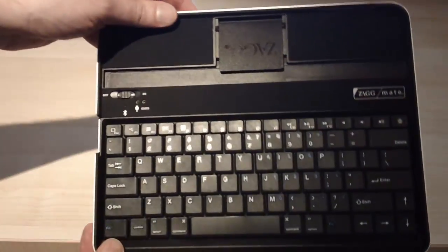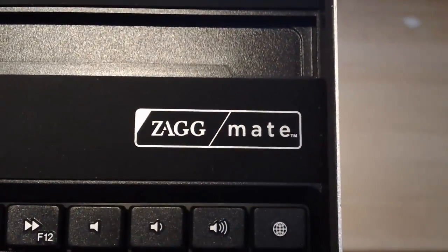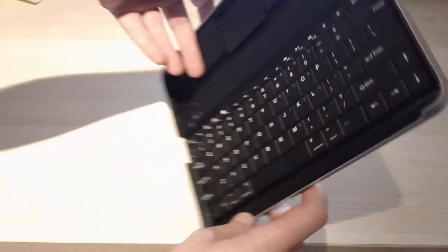As you can see it's very small. There's a button in the corner for switching on and off and also for syncing with Bluetooth. There you go, Zagmate. And here's the underside — a little Zag logo on the bottom.